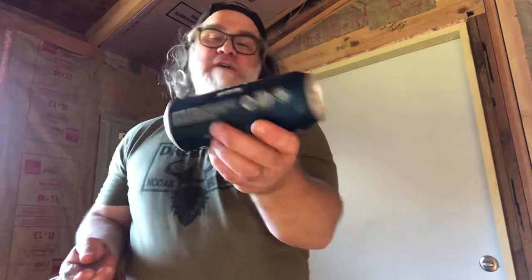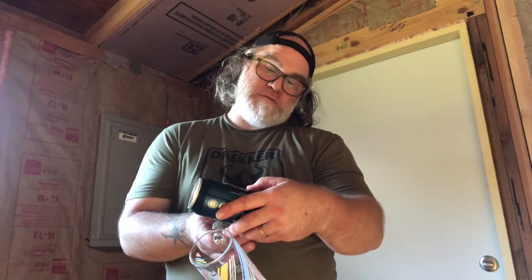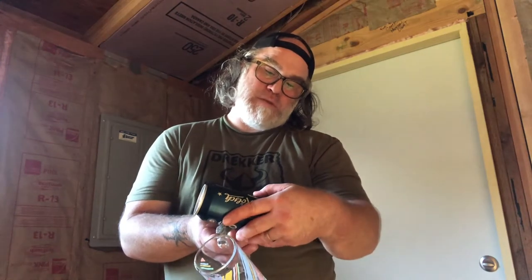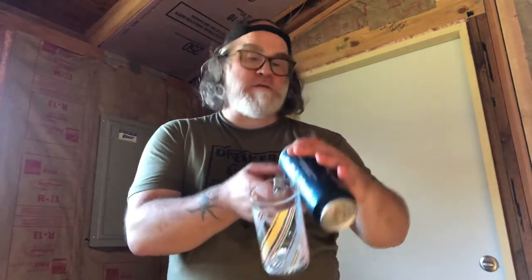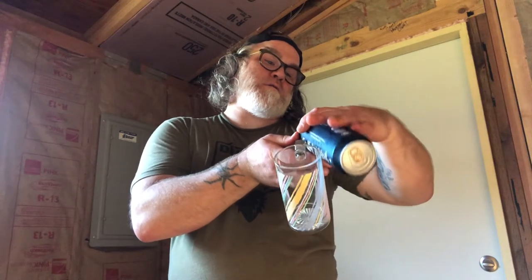Anyway, it's the Gaffel Kölsch — they are from Cologne, Germany. It's a four point eight percent ABV. Ingredients: water, barley malt, hop extract. Unopened best before — see bottom of can — it reads 31/22, so there's still some time on this thing. Let's open it up.